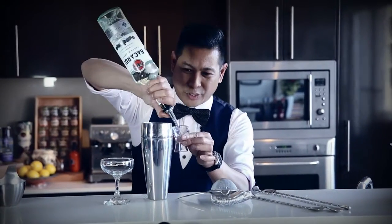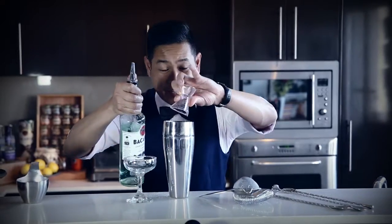Carta Blanca. The original recipe was created in 1898.